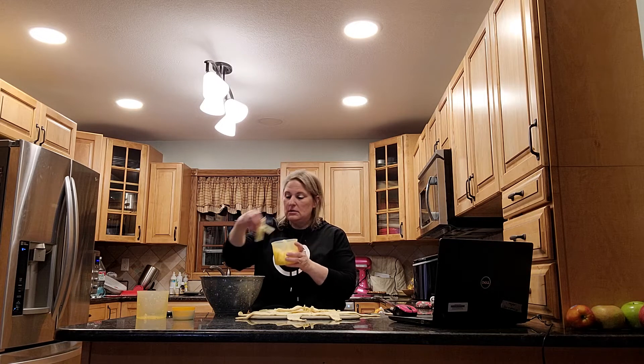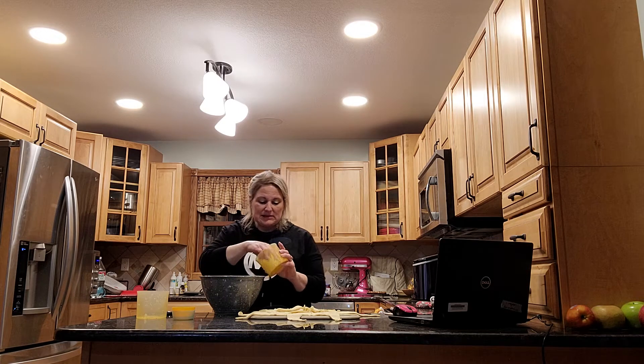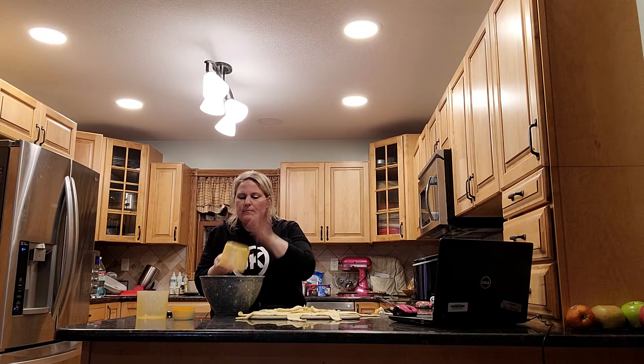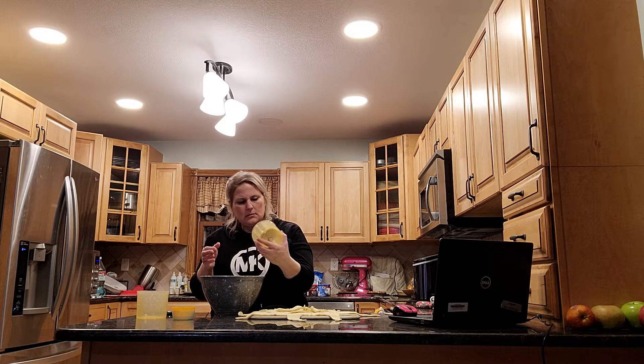One half cup of sweetened dried cranberries. You know what — my kids love this, and you can too. Don't say you don't like cranberry. One cup, or four ounces, of Swiss cheese. I just buy the little thin sandwich slices and measure out four ounces. Four ounces is one cup.